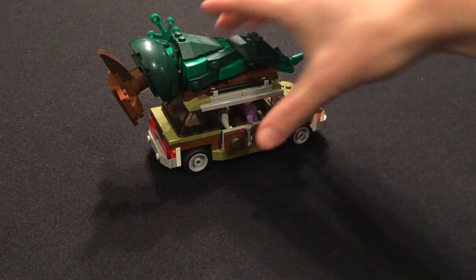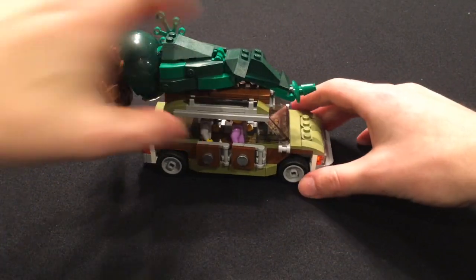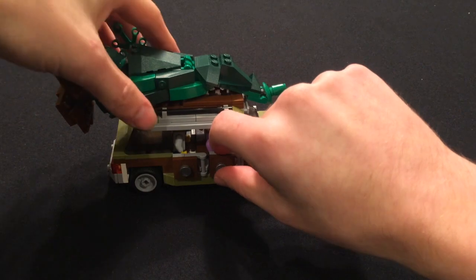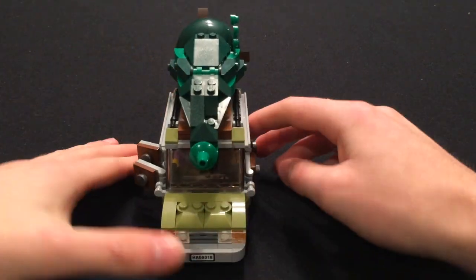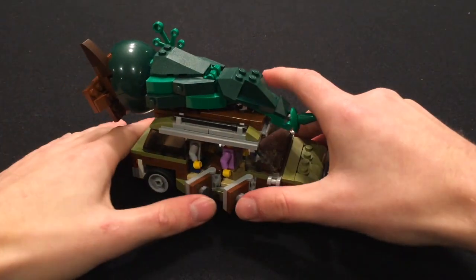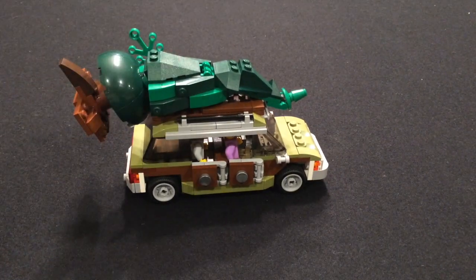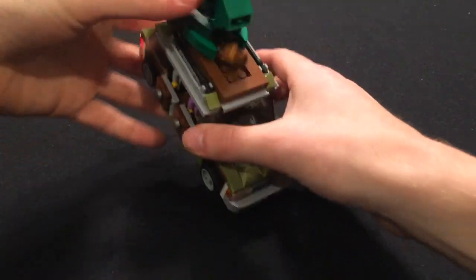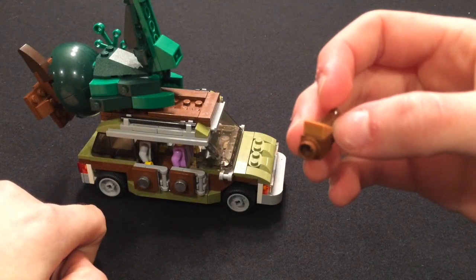Here we have the Griswold car. It has a nice olive green and brown color scheme to it. It also has an appropriate license plate for the funny movie. It has all four doors that can open up and it has room for all four of the Griswolds to fit in. There's the giant tree on top, which has a secret squirrel compartment with a brick-built squirrel.